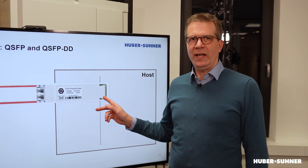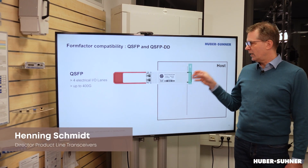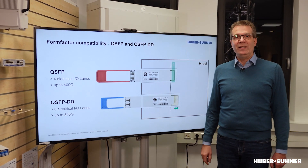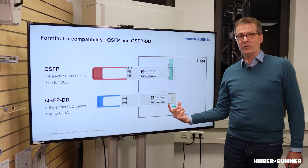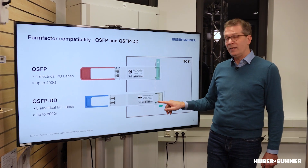Now in order to see how that compatibility actually works, we need to look at the electrical end of the pluggable module. The QSFP has 4 electrical lanes on this connector — that's how they are connected, a block of 4 such electrical lanes. Whereas the QSFP-DD, which has 8 electrical lanes, has a longer connector, so the module is larger, it sticks out more at the front, but also longer at this end here.